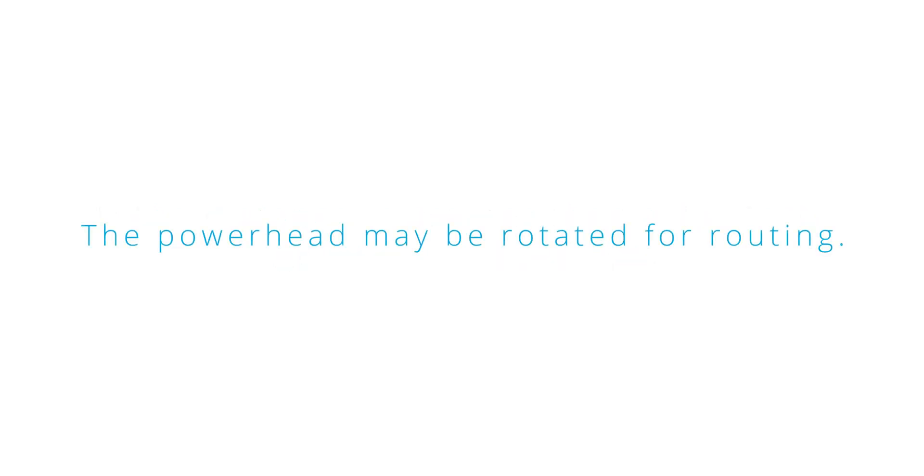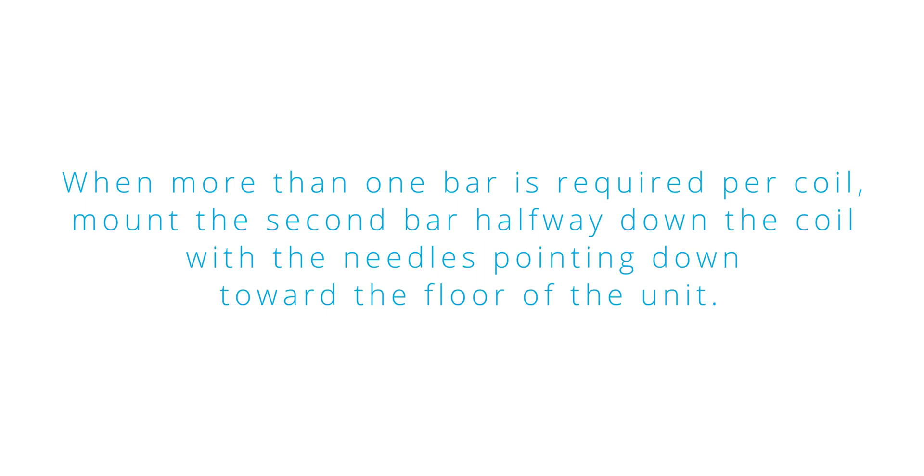The power head may be rotated for routing. When more than one bar is required per coil, mount the second bar halfway down the coil with needles pointing toward the floor of the unit.